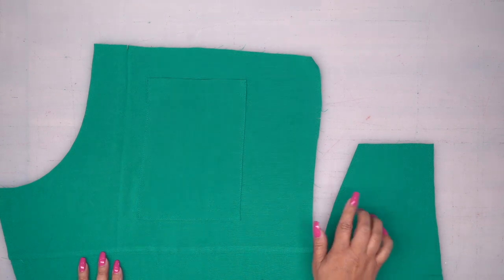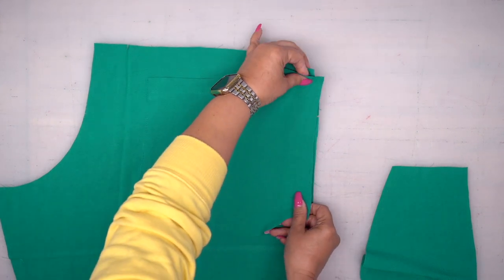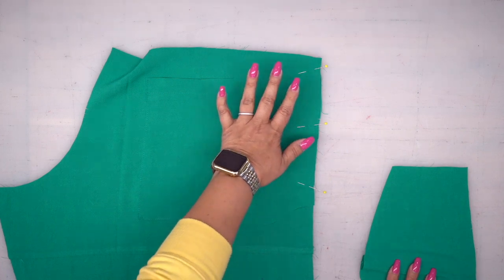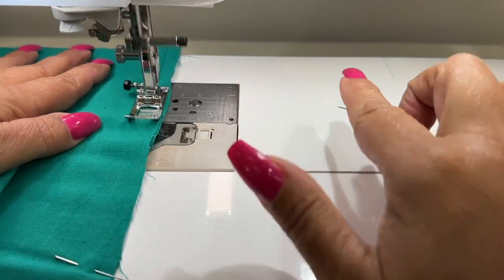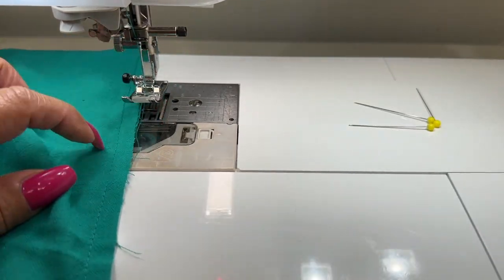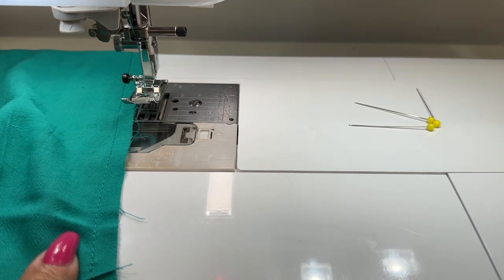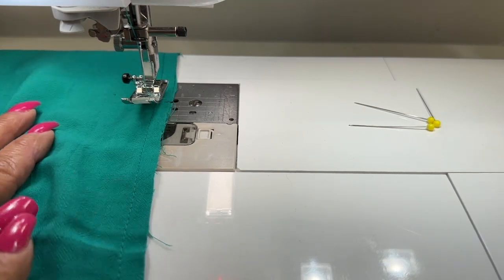We're going to pin our side pockets to our front and back. With right sides facing, place your pocket, align that notch, and pin. Pin all four pockets — your other back and then your front the same exact way. Stitch this down using 3/8 of an inch seam allowance. Quick tip: I'm going to serge the entire side seam before joining, because once you attach the pocket to the other pocket you won't be able to get to this little section. I like to do it ahead of time.